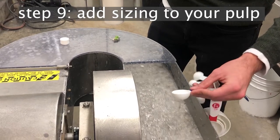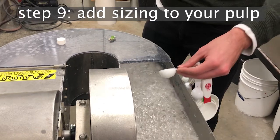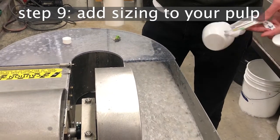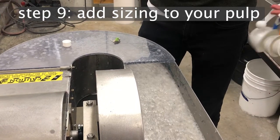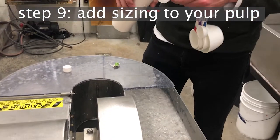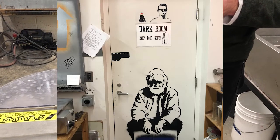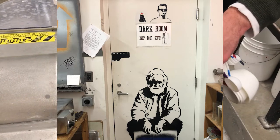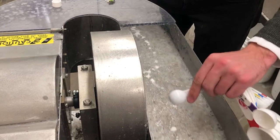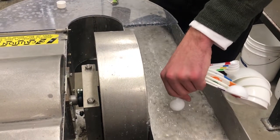Here we are adding two and a half tablespoons because we have one and a quarter pound of pulp, but the ratio you need is on the bottle. The sizing lives in the darkroom refrigerator, so you'll need to go into that room to get it, and remember to put it back or it will spoil.